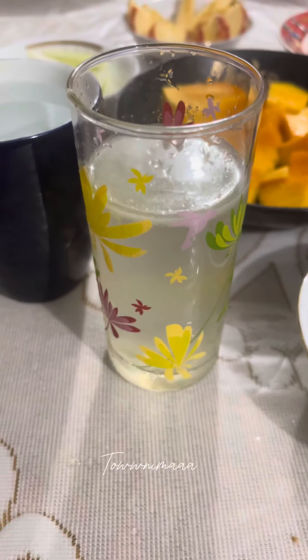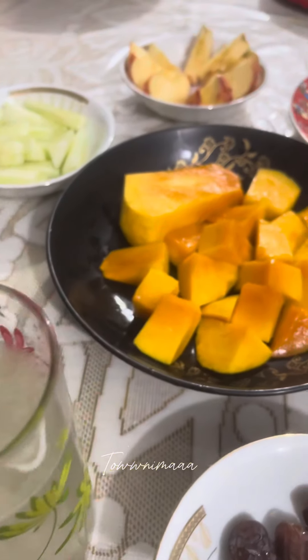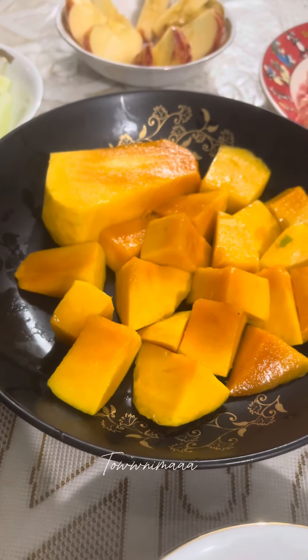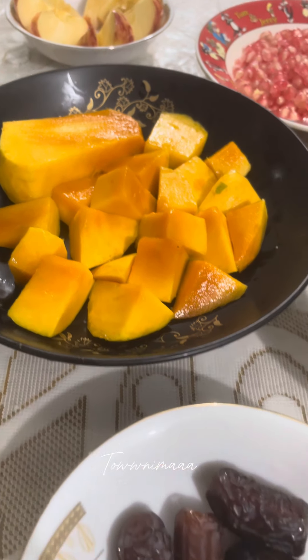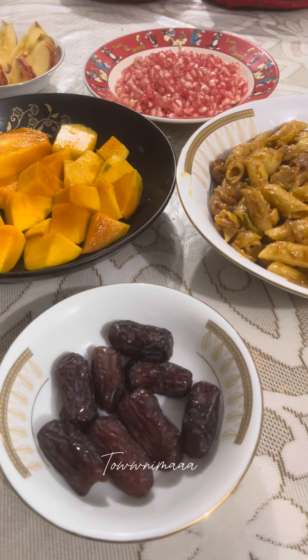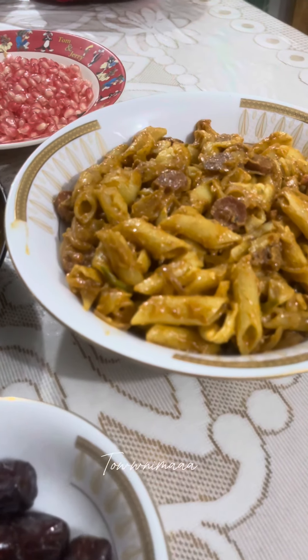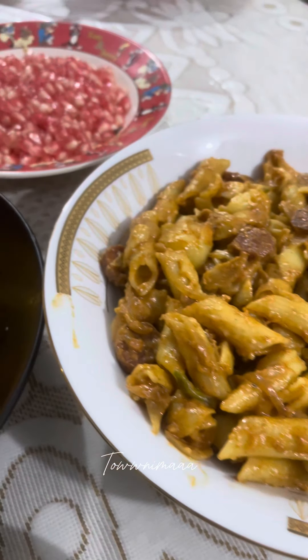Our pasta is almost done. I will serve it. Thank you very much. Our pasta will be very good.